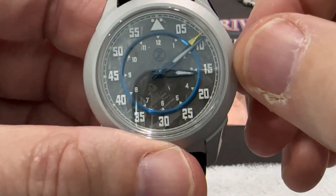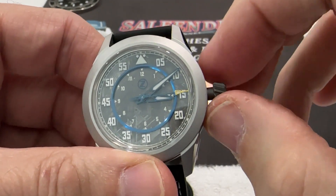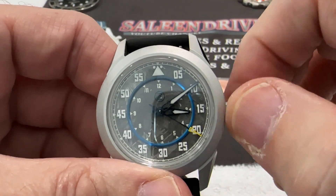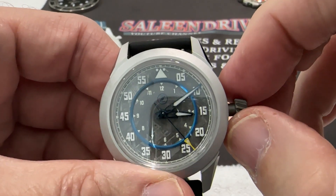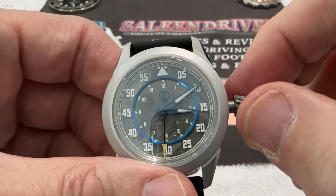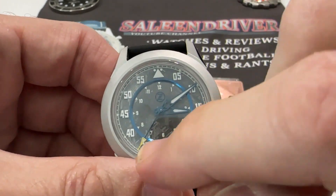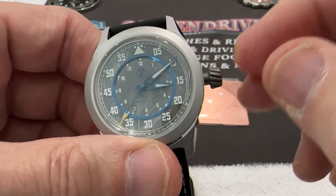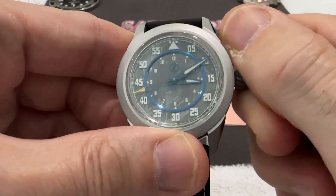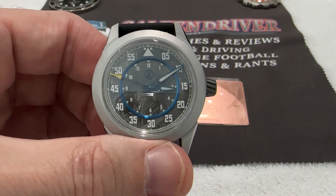100 meter water resistance. It does have a screw-down crown that disengages with an audible pop you can feel in your fingers. The first click is a ghost position because the G100 movement does have a date function if you want it as a maker, but it's a ghost position here. The second click hacks the movement and goes into time-setting mode. Push it in and the movement starts up again. Give it a couple of turns, screw the crown back down, and you have your 100-meter water resistance back.